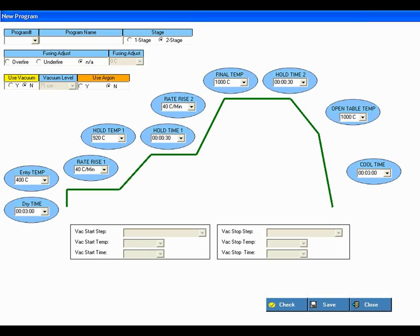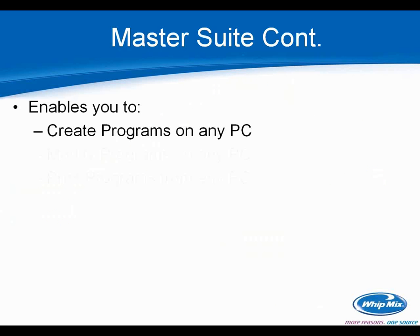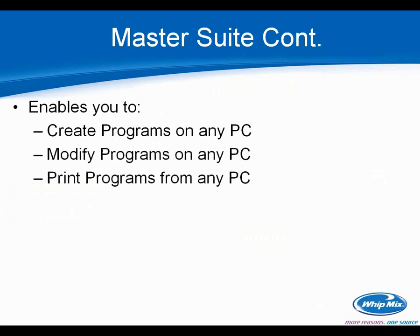The Master Suite has a built-in checking device to ensure programs make sense and the furnace can actually run them. The big benefit is it enables you to create and modify programs on any PC, and then print them from any PC using a screen print function. You can print out your program charts, make a book of them, and put them next to your furnace for technicians to reference.